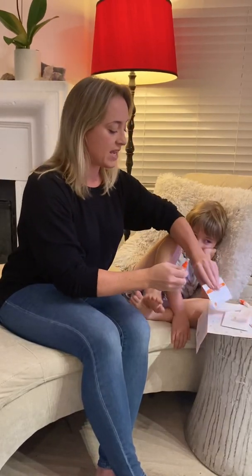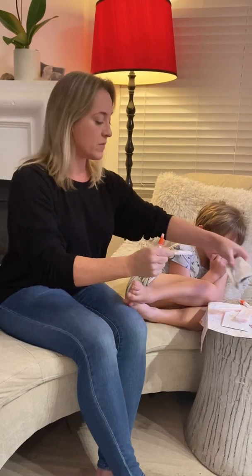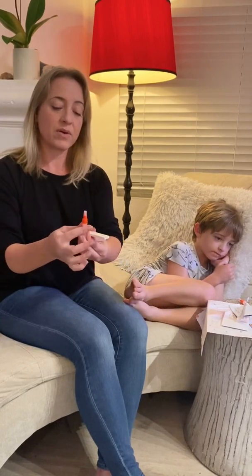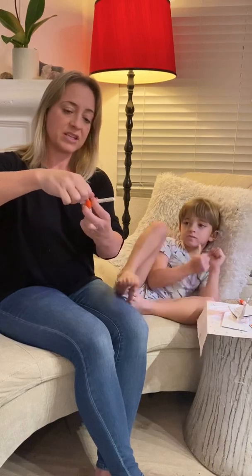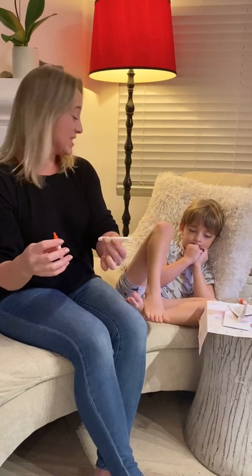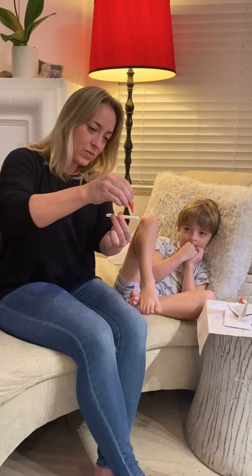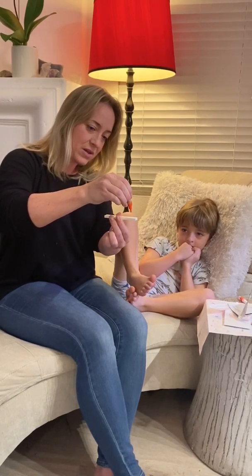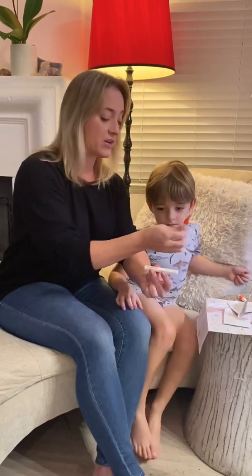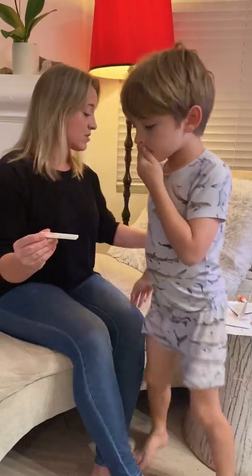We get our test card ready. Try not to touch inside either of these areas so we don't contaminate it. Open the tube that has your specimen, just the very tip. Make sure to include your kids so this is something fun and interesting for them instead of something scary. Then we do three drops: one, two, three. It may immediately start to move, but you need to give it up to 15 minutes, so we set an alarm.